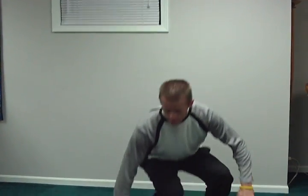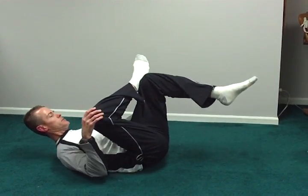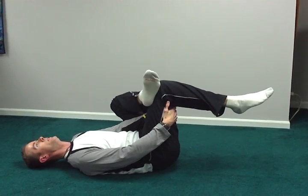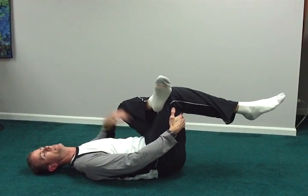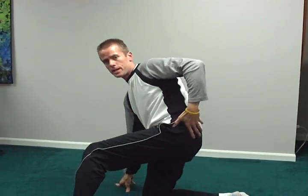Another one for the hips, back on the ground. This is also going to get the glutes. You'll cross your leg over, get your hands through, lean back, and you'll just pull that opposite leg — opposite the crossed leg — and you'll feel that stretch in the glutes and in the piriformis.